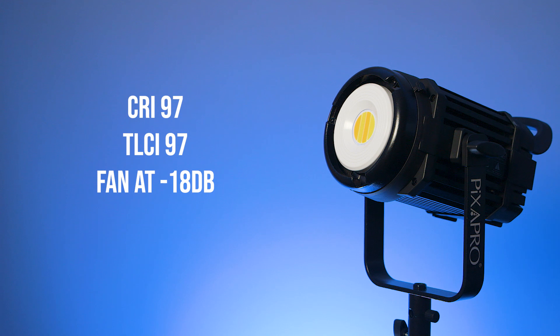The two biggest benefits of this light are that it has a TLCI and a CRI of 95+, and a near-silent fan. It is a good deal quieter than the previous generation and if you haven't got a microphone right up against it, you're never going to hear the fan.